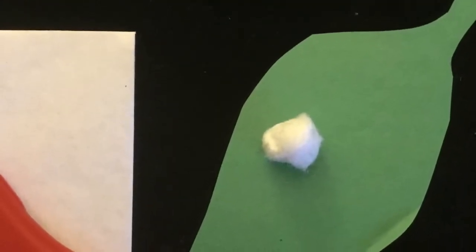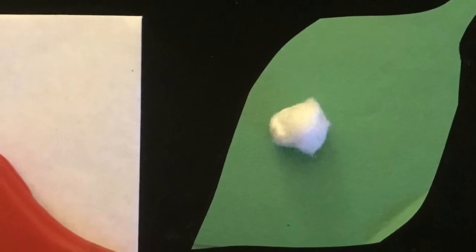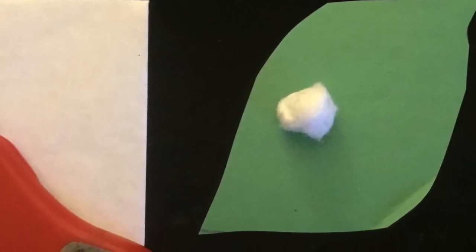You have a leaf and that little cotton ball, and you're going to have that leaf be cut out and then you're going to glue the little cotton ball as the egg — the caterpillar egg.